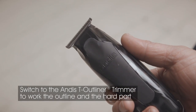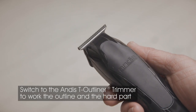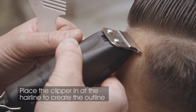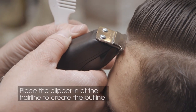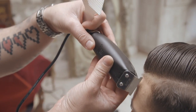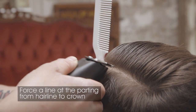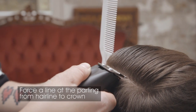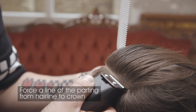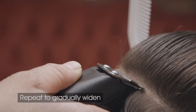Switch to the Andis T-Outliner to create a clean forced outline and hard part. Place the clipper in at the hairline to create the outline. Create the hard part by gently forcing a line at the parting from hairline to crown. Repeat and rework the line gradually to widen the parting.